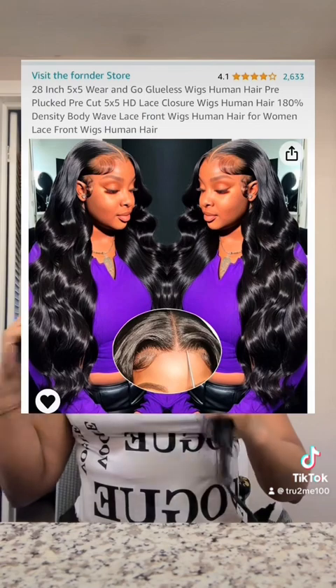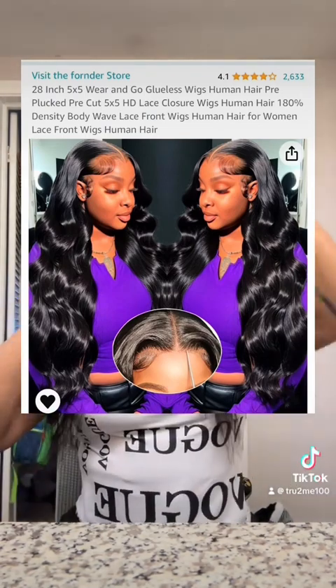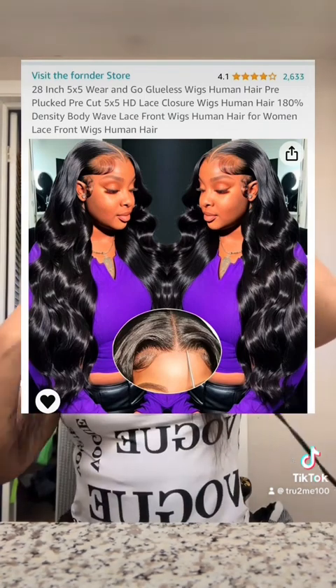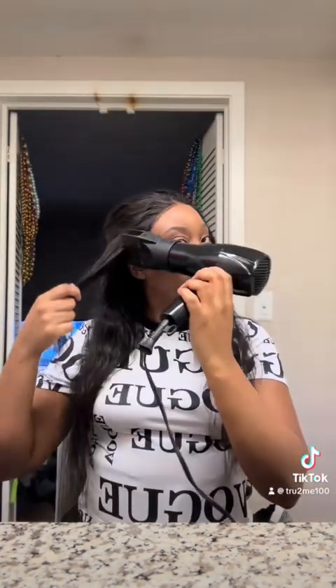All right, so today we will be styling this Founder Hair 28-inch body wave. I told y'all I was gonna do week two — we're gonna see how long she was lasting, what she was able to do, couldn't do. Well, we got the do going on today.